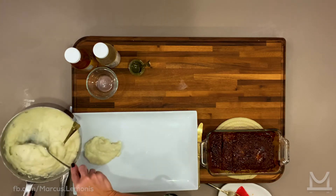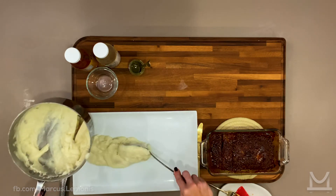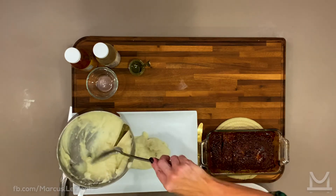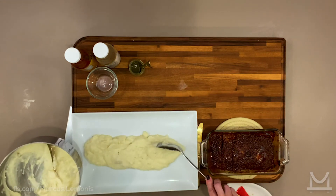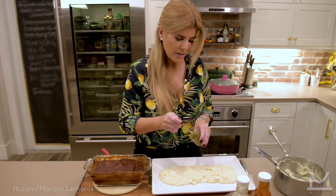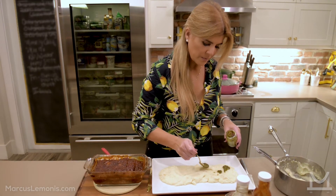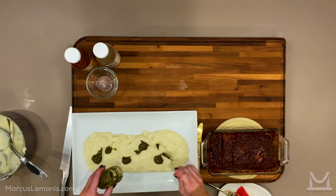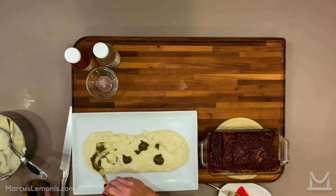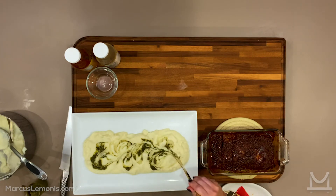I always like serving things on platters, even on a weekday, even just for my kids — it lets everybody have seconds if they want. So since we already have some chimichurri here, I like to give an extra kick to the mashed potatoes. I'm going to put a little bit here and swirl it right into the mashed potatoes — flavor on flavor on flavor, which is never a bad thing.